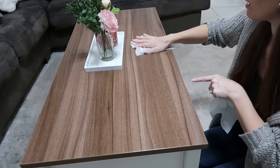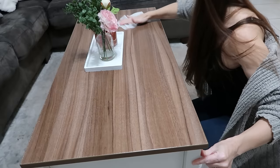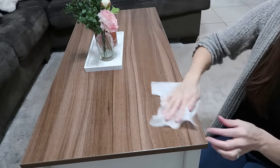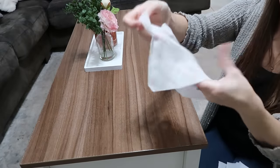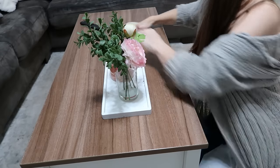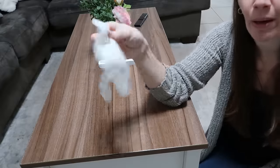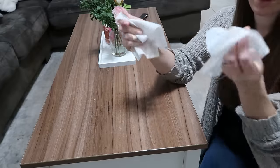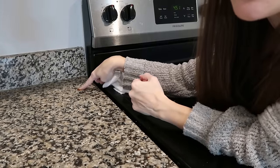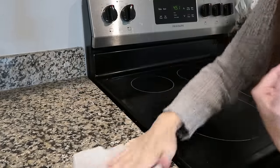Whatever that green marker was came right up. The sticky thing took a little more effort but it did come up. It took all of that really well and the wipe is still very damp, so I could keep going around the whole table. I don't think they would last for an entire kitchen counter — they're not going to stretch that far. But this pasta sauce from last night that's on pretty good — it came right off. Works beautifully.